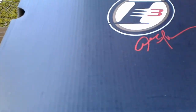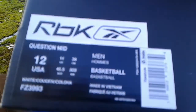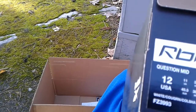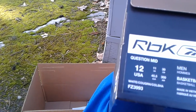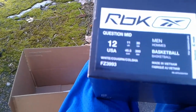Tons and tons of Iversons coming out lately. These right here were something special to me. Let's get into it — size 12 personal pair. 12 and a half would have been so much better, but 13 would be too big. We got the Reebok Question Mid, so there's some Iversons — nice cool green color.